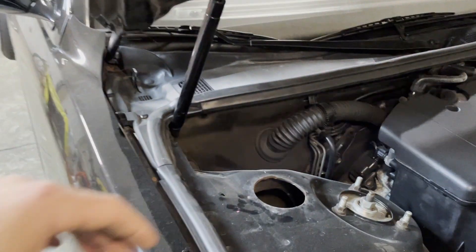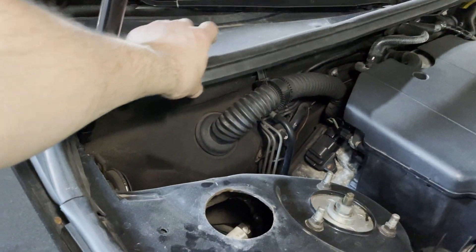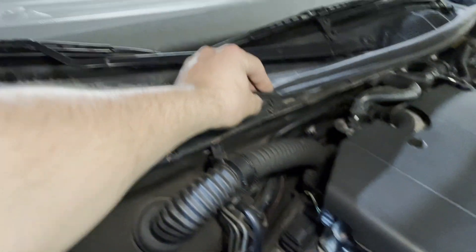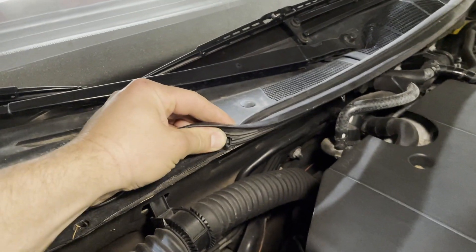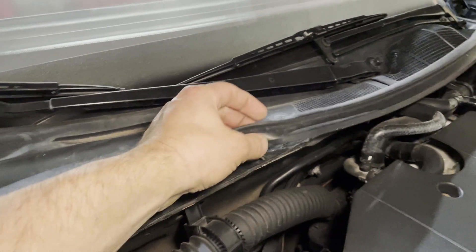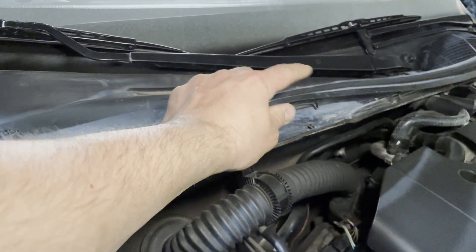These seals have been done for a while and probably should use a new one. I put a new trunk seal in about nine years ago and it's been doing good, so this one should probably get a new seal as well. All these clips in here get broken — about a buck a piece from Toyota, but it's worth it.